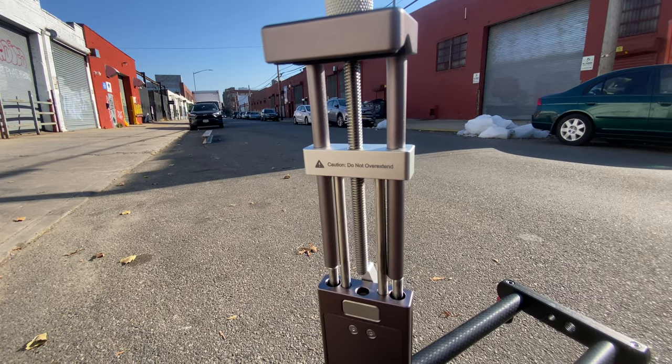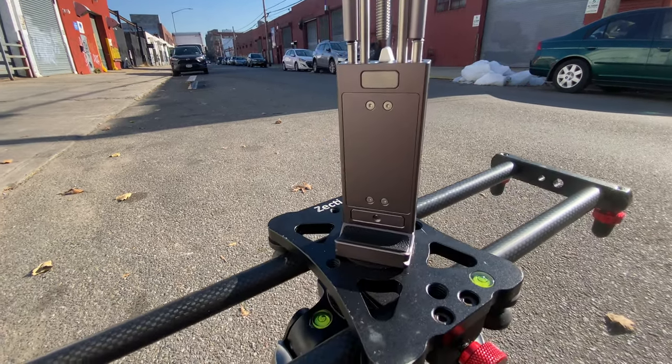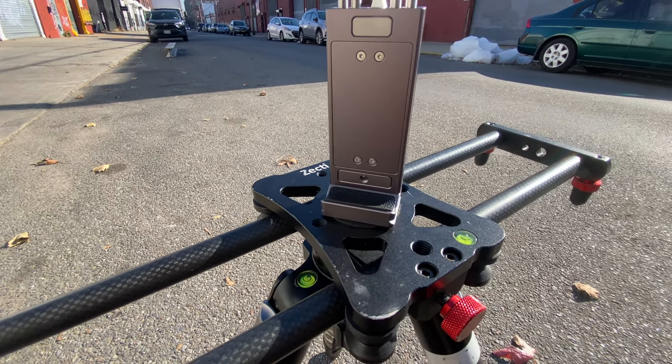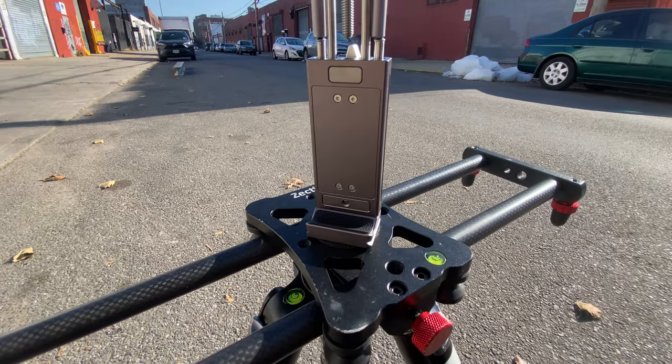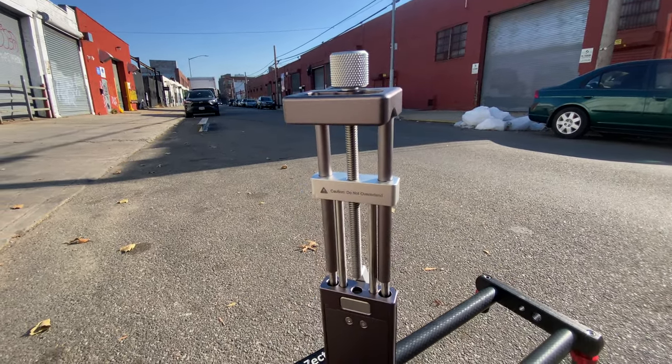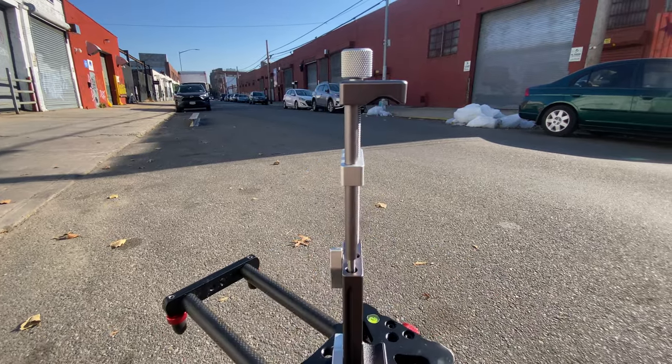Do not overextend. This is what the product is made out of — the T161 aluminum alloy. This is an aluminum finish with a brush finish that looks really nice.